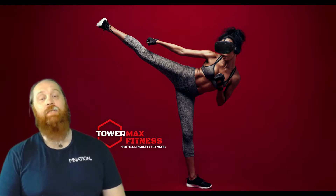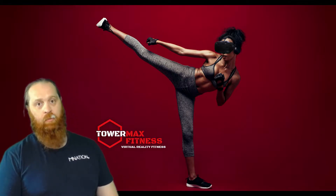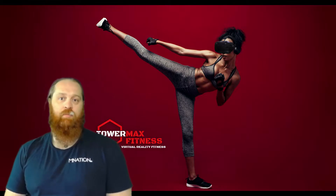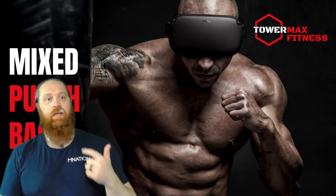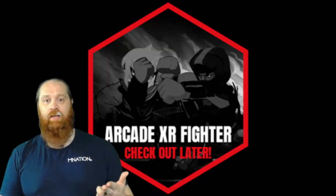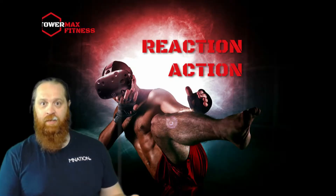So it is TowerMax VR. We were looking at Mixed Bag Workout but when we got on there we found out there's a load more games on there, which was even more exciting. On there there's Mixed Bag Workout naturally, there's Tower Workout, X Arcade Fighter Workout, and there's Reflex Workout.